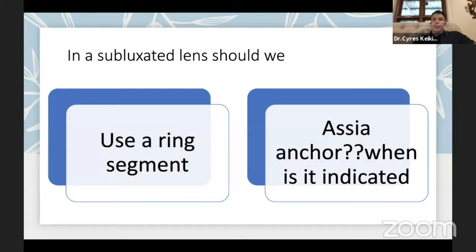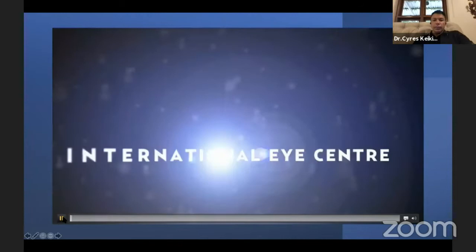Now let's discuss a more complicated situation: in a subluxated lens, when should we use a ring segment versus an Asia anchor? The Asia anchor is a device becoming increasingly popular, invented by Israeli surgeon Ehud Asia — a great inventor and student of Blumenthal.